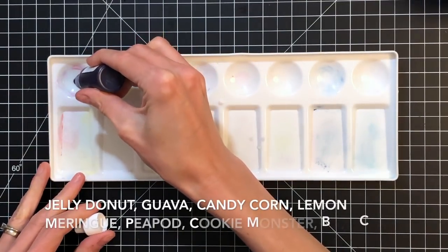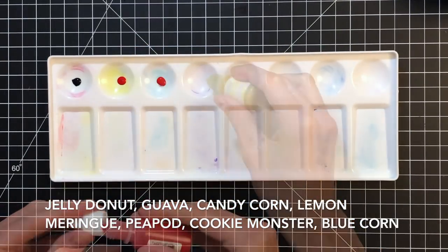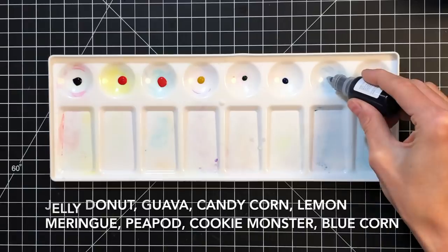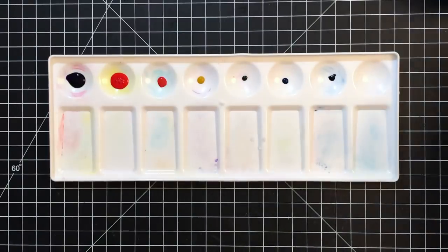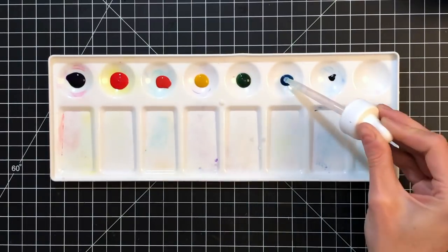Now I'm going to squeeze out seven colors of liquid watercolor. I'm using Tailored Expressions liquid watercolors and the names are on screen so you can follow along. I basically picked out a rainbow of colors — a purple, a pink, an orange, a yellow, a green, a blue, and a dark blue. Now that I've squeezed out a small amount of the liquid watercolor I'm going to add a few drops of water.